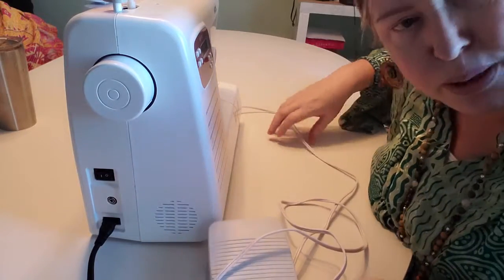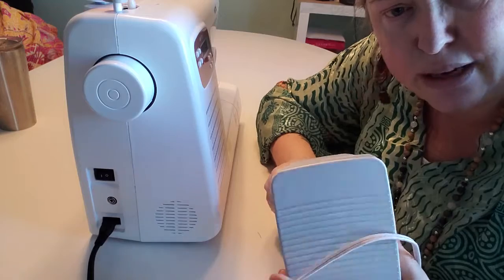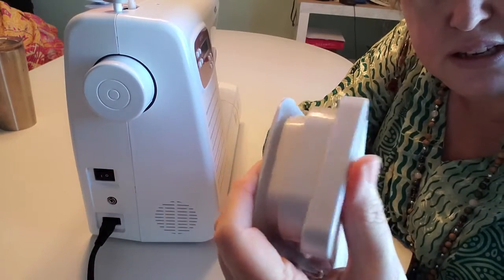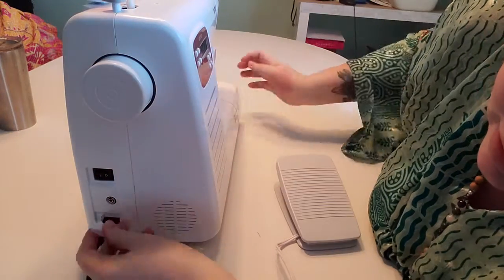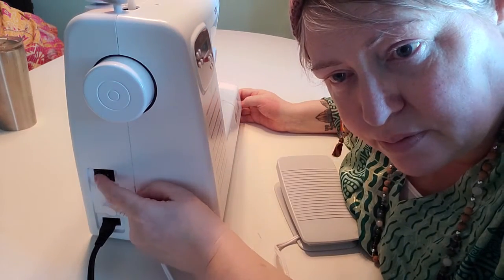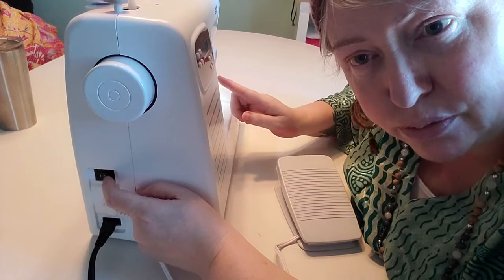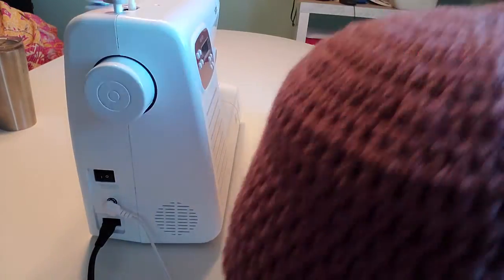The next thing you get — and this is obviously for people who've never sewn before — you'll get some kind of foot pedal. This is the bit that goes on the floor that your foot goes on, and then there's a little connector that goes into the side of your machine. You will also have an on/off button, and when it's on, especially with this type of machine, a light will show up.